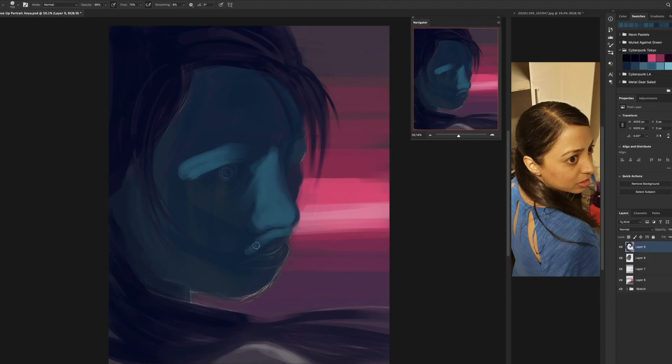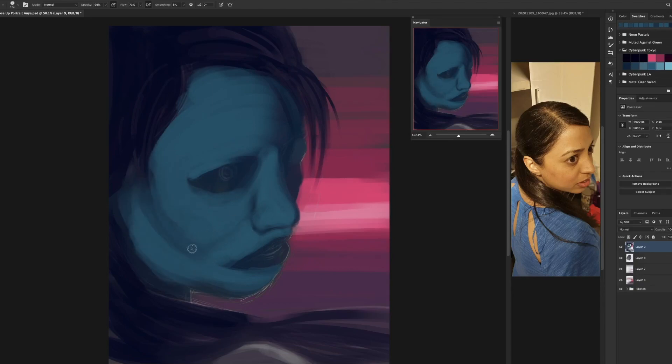The angle and perspective was a challenge because I took the picture from high up. To draw it would be quite difficult — particularly the lips. I don't think I would have assumed that's how lips work until I actually observed them this way.